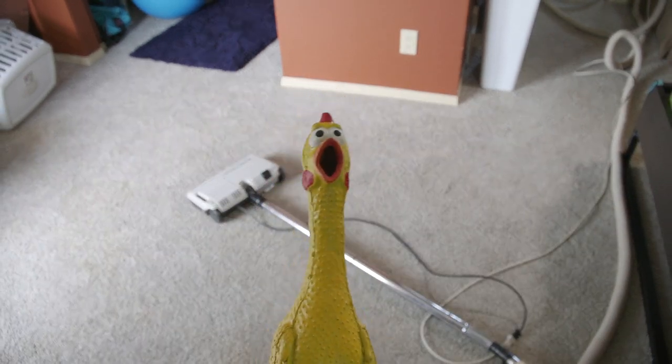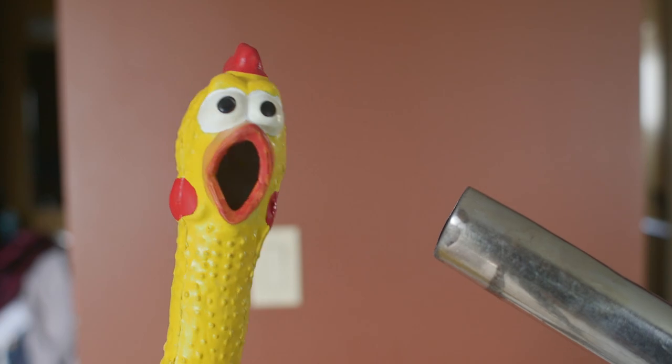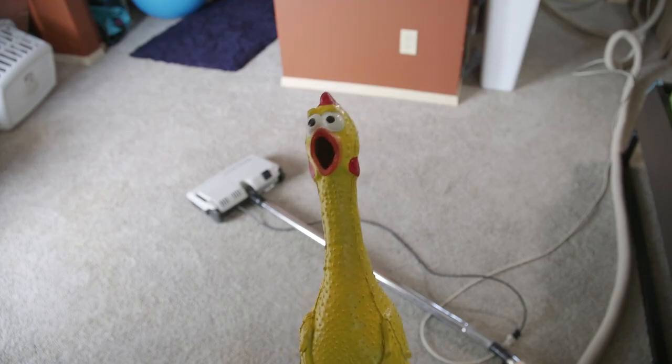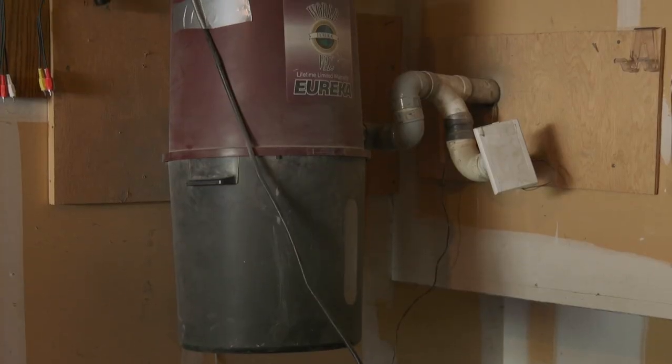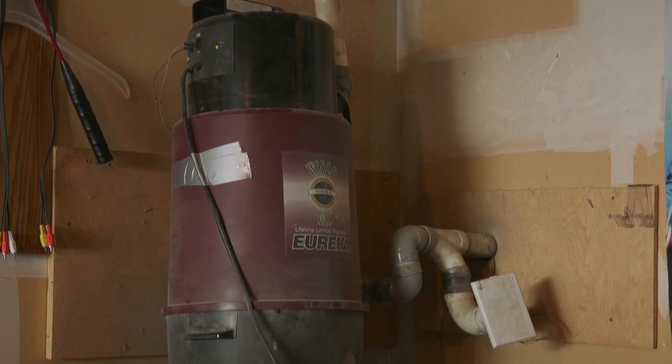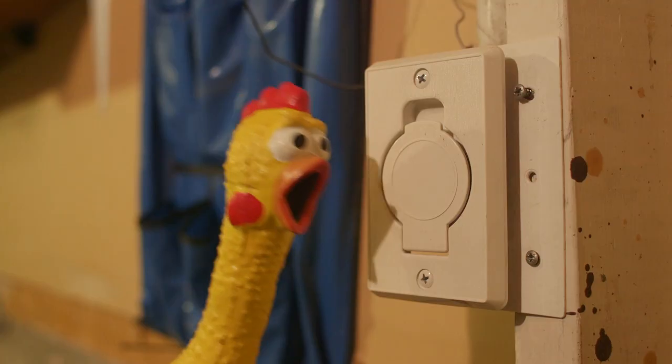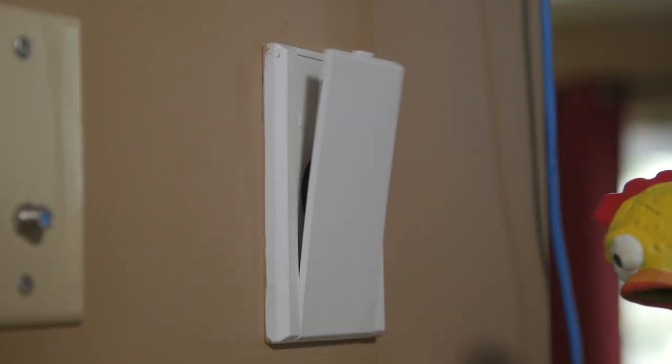Your vacuum isn't working good — it doesn't have good suction power. This happened to me recently and I was able to fix it, so I'll show you what I did. My central vac system has four outlets: one in the garage beside the main unit, one in the upstairs hallway, one in the basement, and one on the main level.